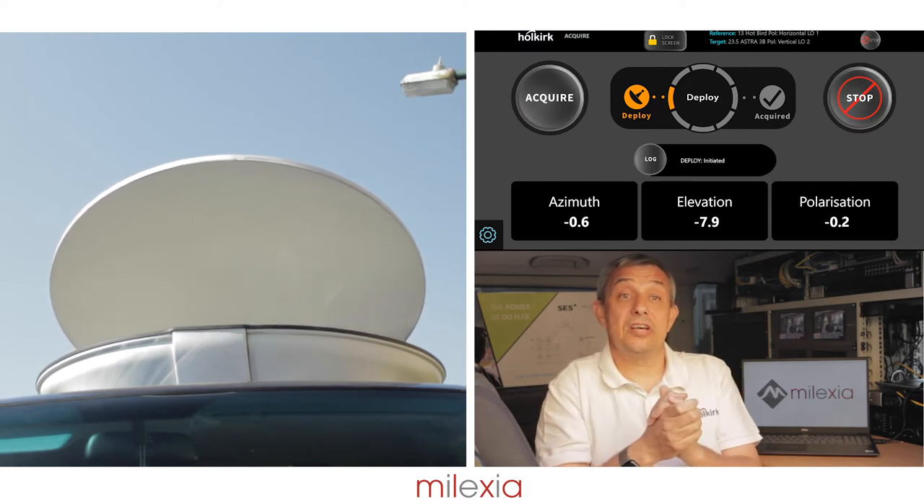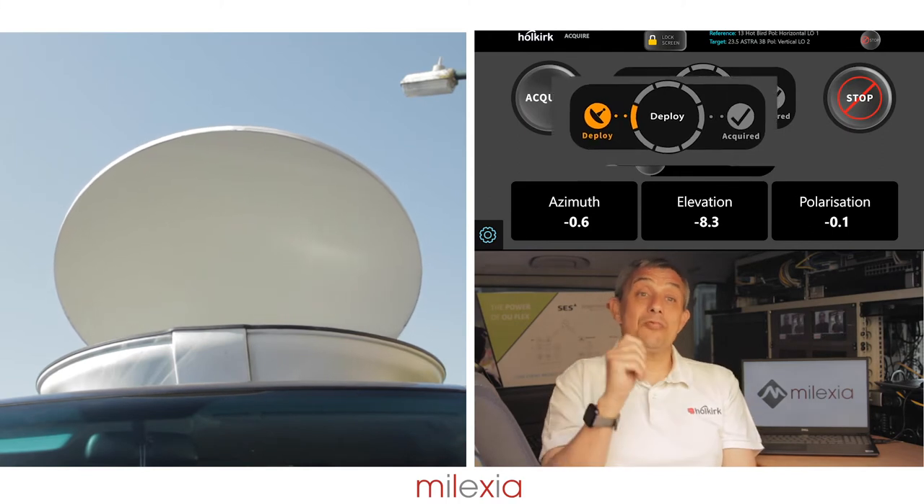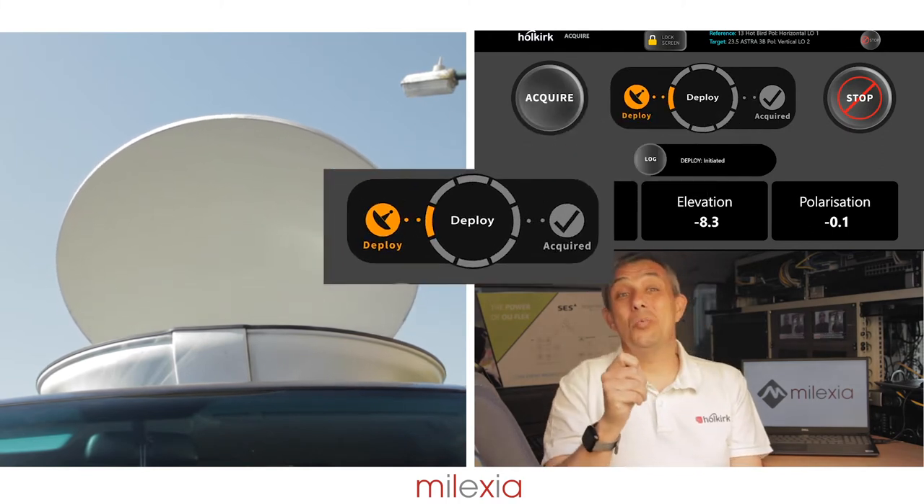During the process, the icon indication will be orange showing the action is in process. Once the process has been completed, the icon will go green.